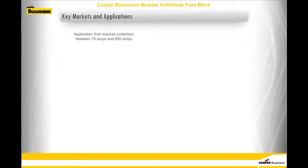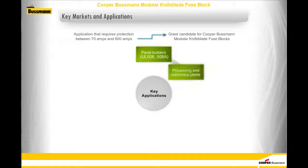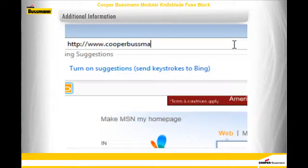Any application that requires protection between 70 amps and 600 amps is a great candidate for Cooper-Bussmann modular knife blade fuse blocks. Some key applications are panel builders, processing and machinery plants, HVAC, critical power applications, building elevator controls, switchboard builders, renewable energy, and miscellaneous OEMs. For additional information, visit our Cooper-Bussmann website.